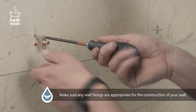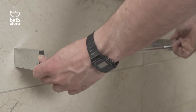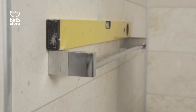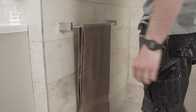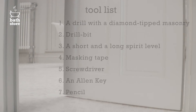Now put in your wall fixing and screw the two brackets into the wall by hand. Slot the chrome towel rail onto the brackets. Check the rail is level. Tighten in place using an allen key on the grub screws located underneath the brackets at each end. Job done.